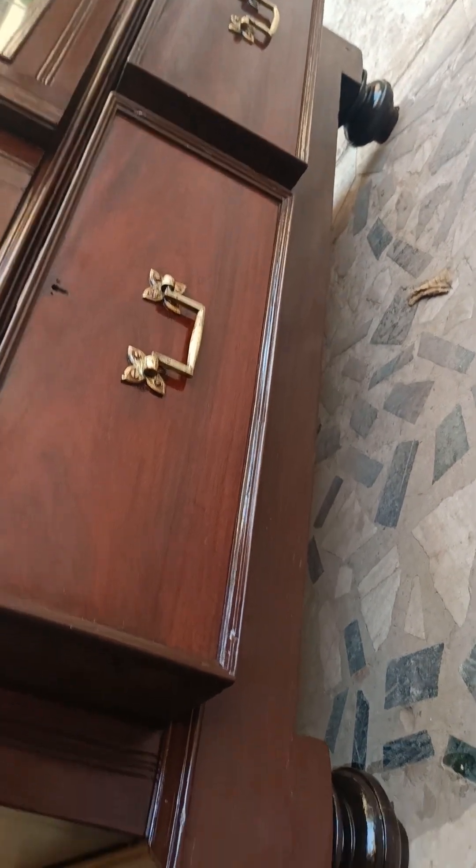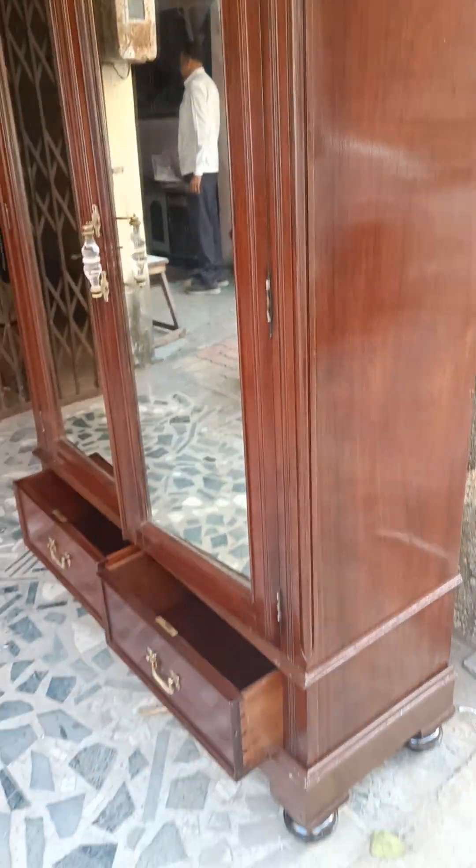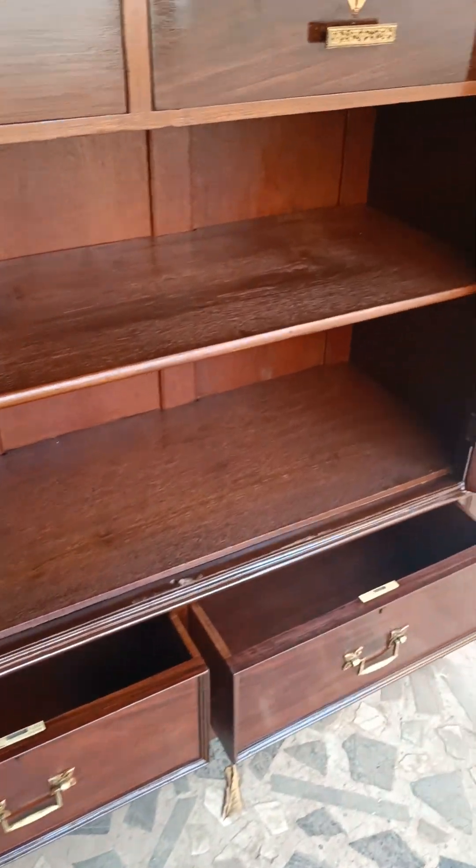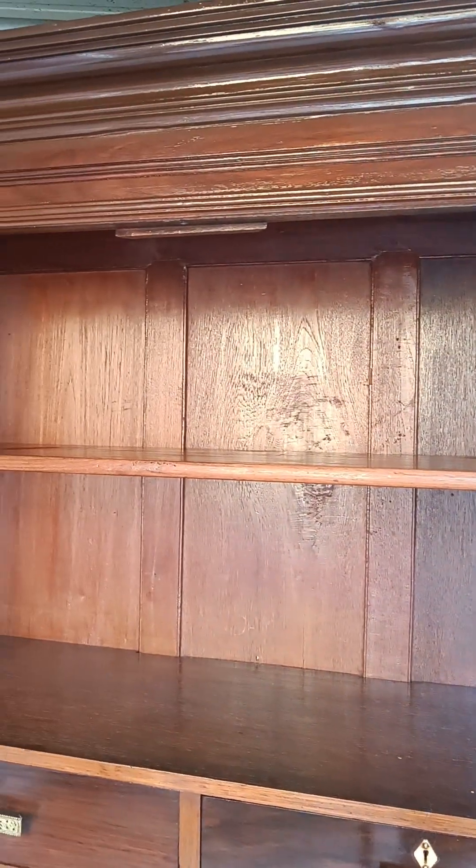The stand is separate and the upper cupboard is separate. Here it is, and you can see how it looks from all dimensions. This is more than 100 years old, and no plywood or particle wood has been used in this. All the planks and everything is made up of real genuine rosewood, and this is how it looks from all dimensions — you can also see the view from inside.